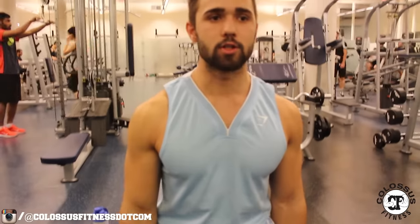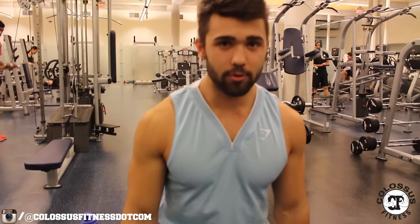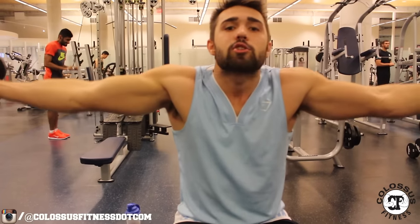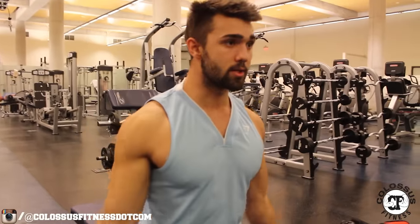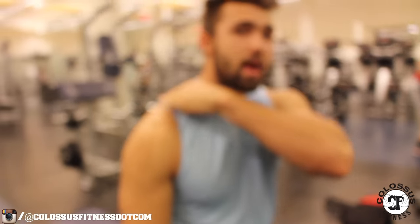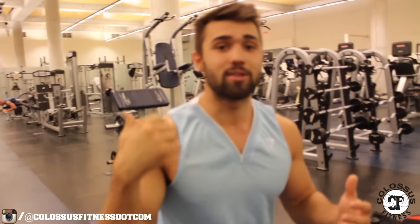Your normal shoulder lateral raise looks like this — very simple, just up and down. Now when you're doing this, a good way to really impact your traps is to switch up the grip. At the top, you're squeezing your traps. You can see how I'm focusing — I'm not trying to shrug up, but I'm focusing on getting that squeeze. Keeping the form tight, just getting a good squeeze. You can see I'm shifting emphasis from my shoulder to really trying to impact my trap. Obviously the shoulder is a primary mover, but it's a great way to really squeeze your trap.